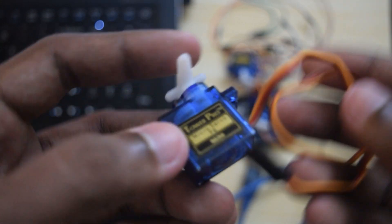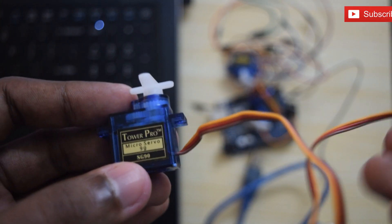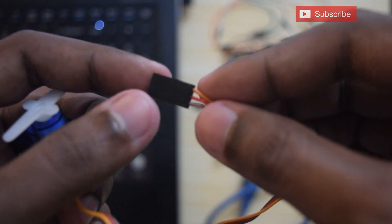Servo motors were very first used in the remote control world, usually to control the steering of an RC car or the control surface of an RC plane. With time, they found their uses in robotics, automation, and the Arduino world.